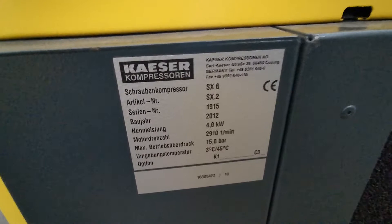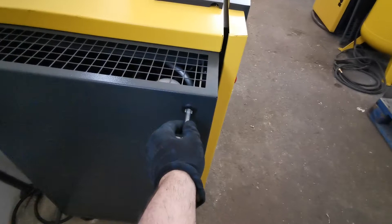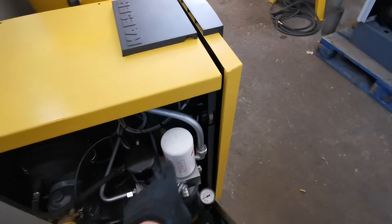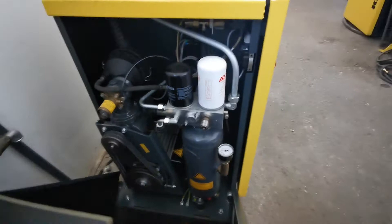It's in great shape. Let's just see inside of the compressor first. It's installed with a new oil separator, new oil filter, and new air filter. Everything else is pretty clean and untouched.